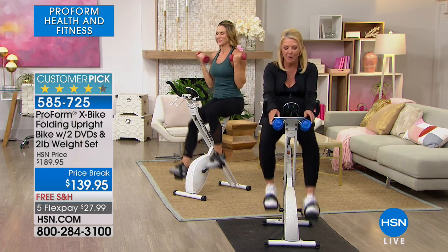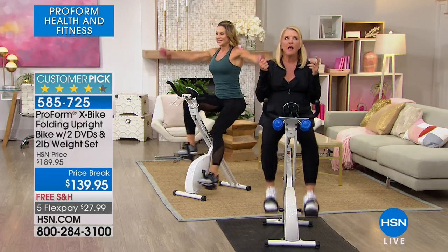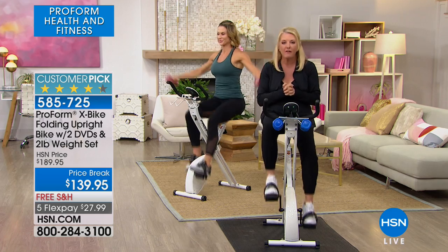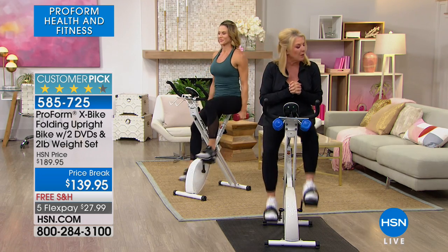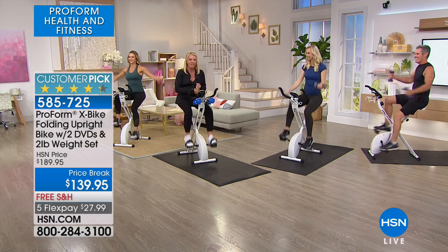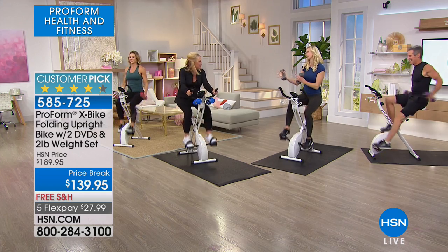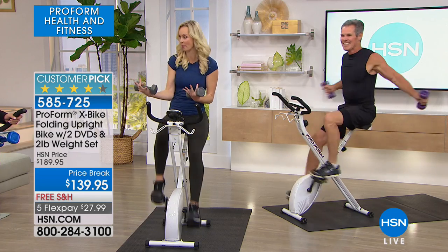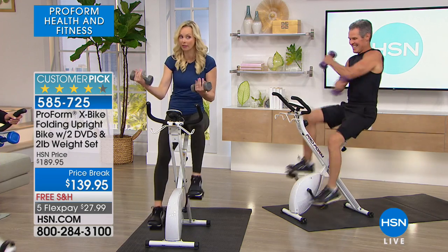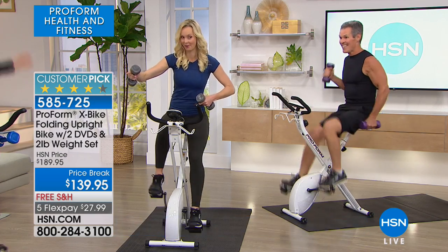I want to introduce you to my wonderful guest who's really going to take us through a brilliant hour of absolutely helping you be your very best. I love it when Carissa is back. Carissa's a certified personal fitness trainer, busy gal running around all over the place. I know you and I are huge proponents of this piece of equipment, and you're the reason why people are getting DVDs with their equipment.